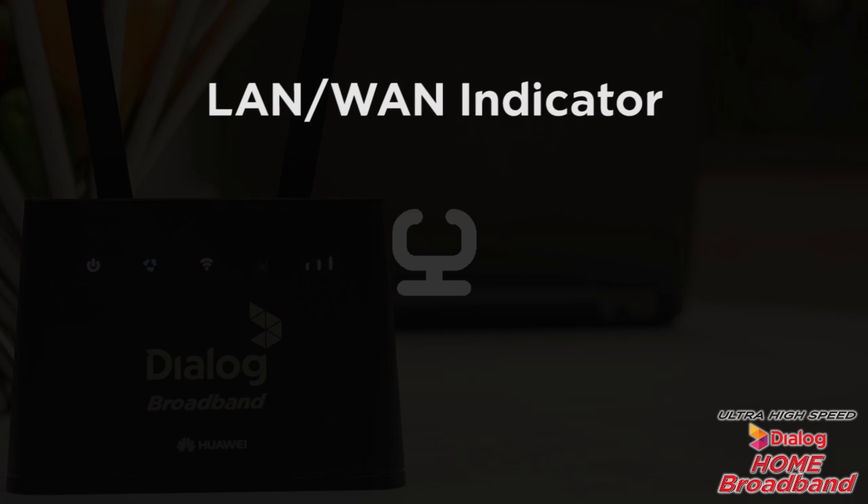This is the LAN or WAN indicator. When it's steadily switched on, it means that the LAN or WAN port is connected to a LAN device or an Ethernet port. When the indicator is blinking, data is being transmitted through the LAN or WAN port.